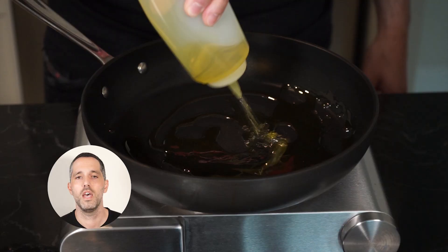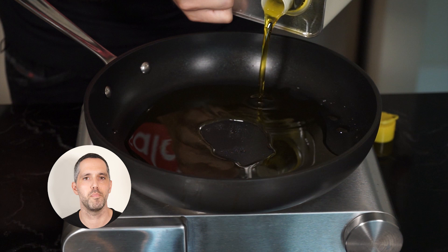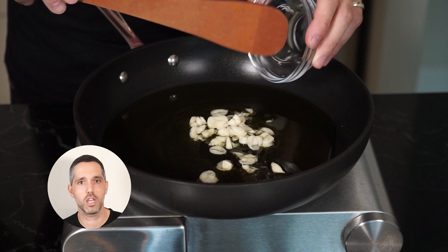Now let's go for tweak number two. We're going to add some extra virgin olive oil to a pan on medium heat. Looks like I need more oil — going to bring out the big jug. Liquid gold. Onto tweak number three: we're going to cook the garlic instead of traditionally mincing it and leaving it raw.